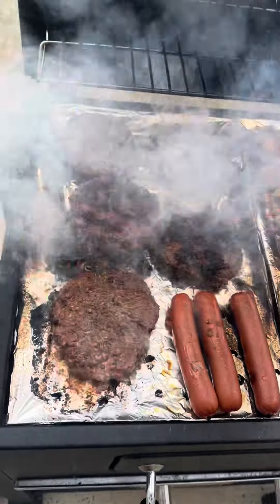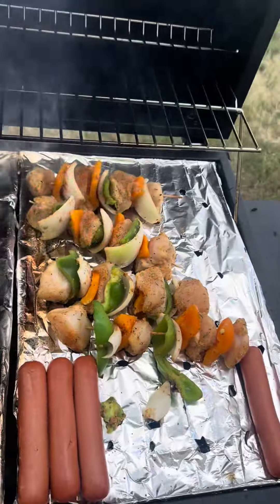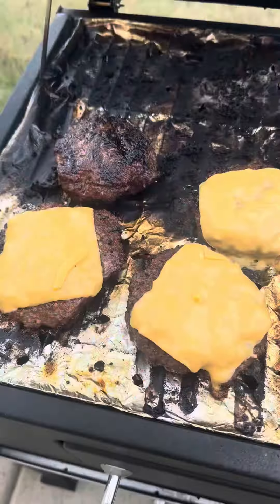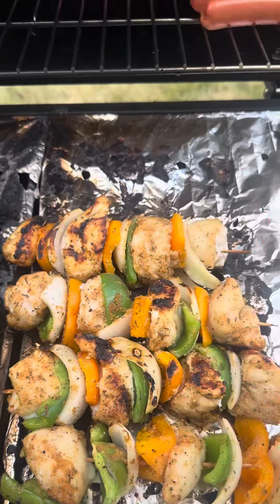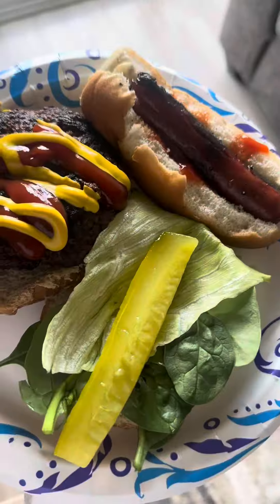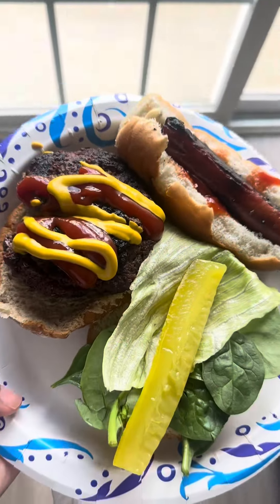My mom put aluminum foil on the grill, but that's optional. We had hot dogs and some other things on the grill and she just didn't want them to fall down. But if you like those charred grill lines, don't use aluminum foil. Then I just added some cheese and some beef hot dogs — super quick and easy.